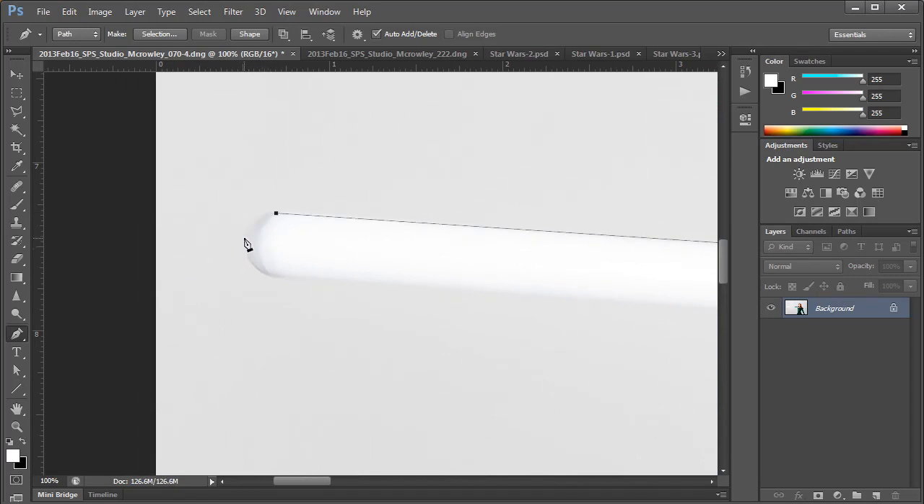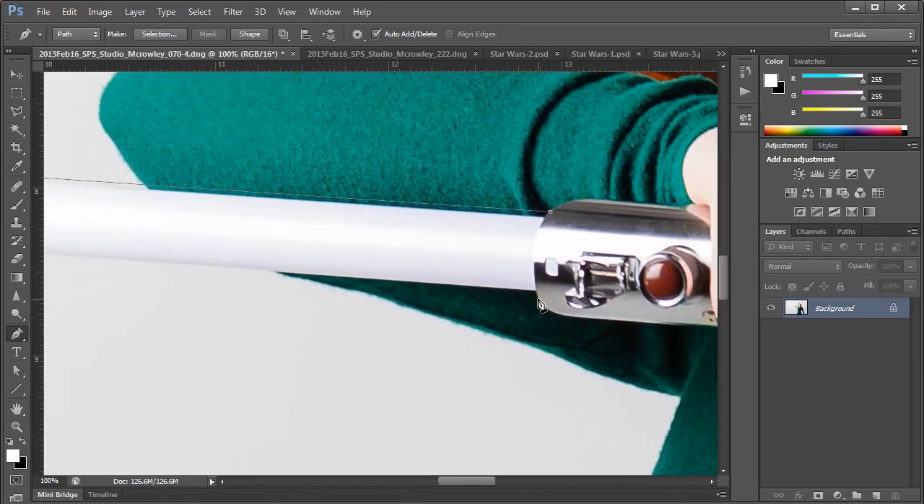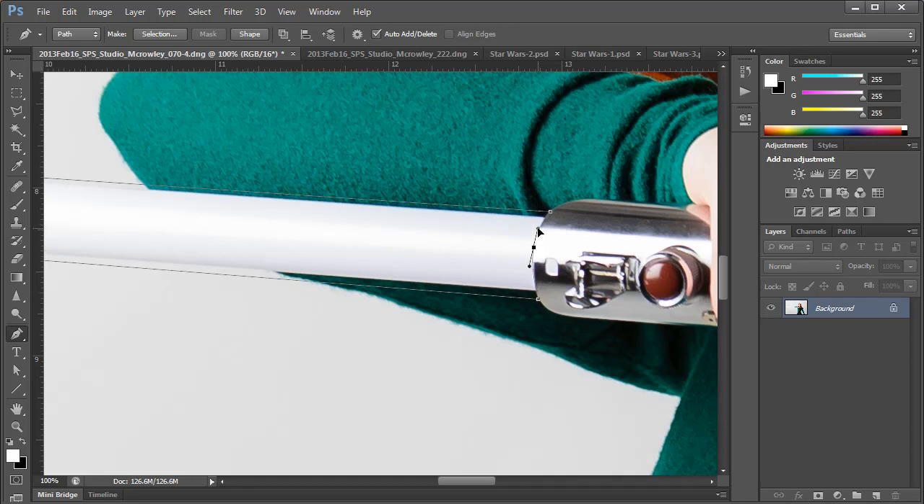For curves it's a little trickier. You want to click and drag near the center of the curve with the mouse to create the bezier curve. I'm not going to go into what a bezier curve is — just know that by clicking and dragging you're making one. When you come back around to your first point, the cursor will have a little circle next to it. This indicates that by clicking on that point you are closing the path.